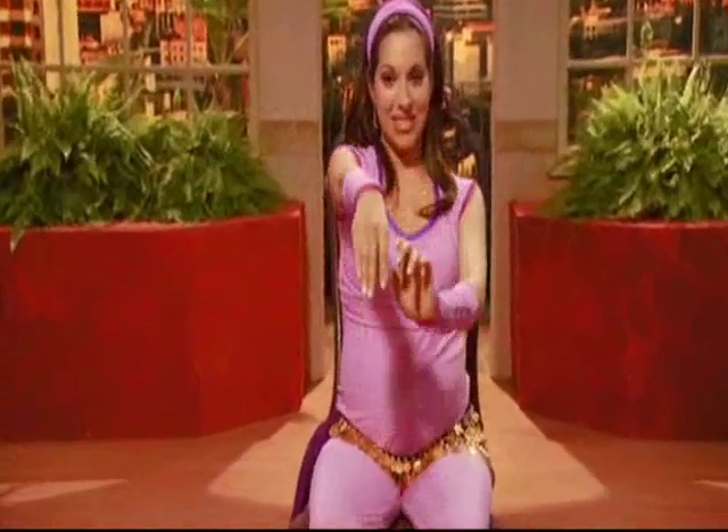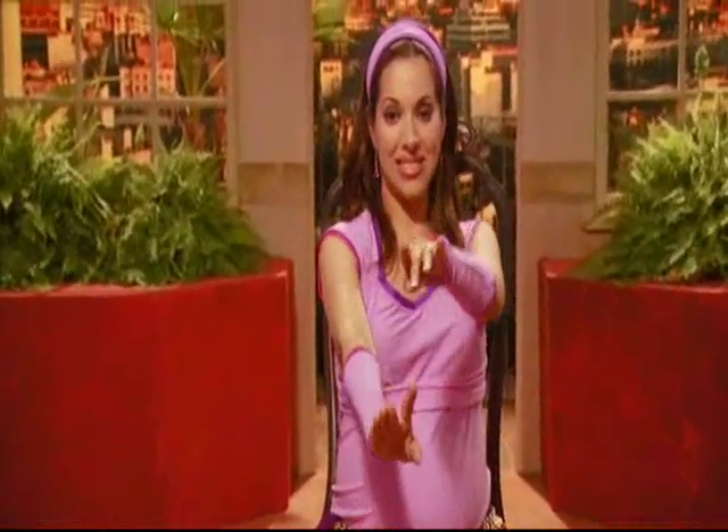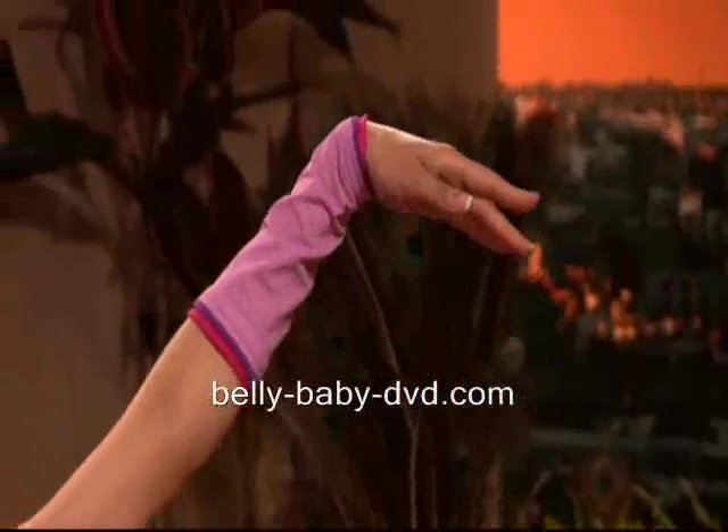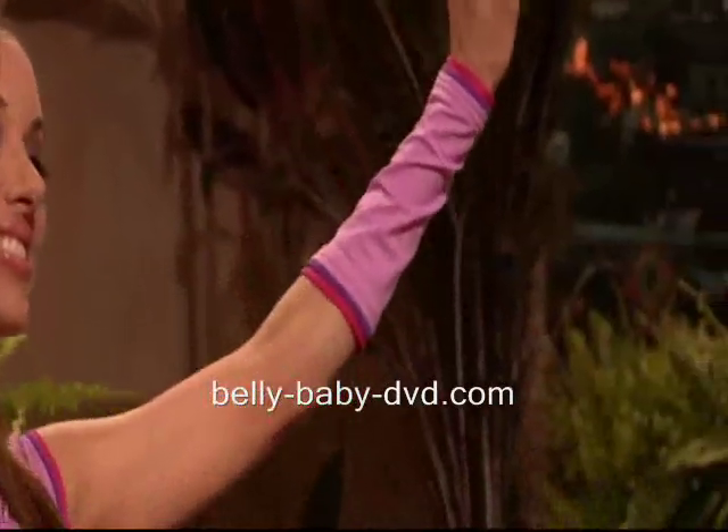We're working on our biceps, triceps, and the left shoulder, allowing the rest of the arms to follow. Double lift: elbow, wrist, fingers — and drop: elbow, wrist, and fingers.